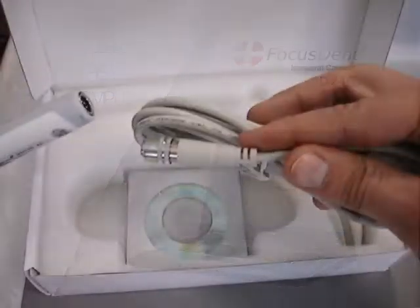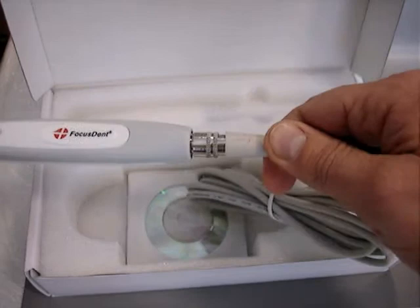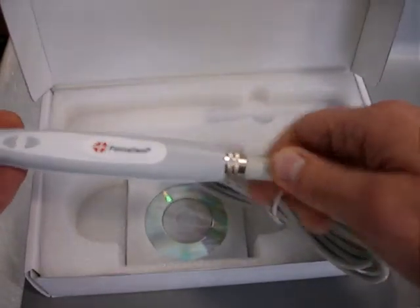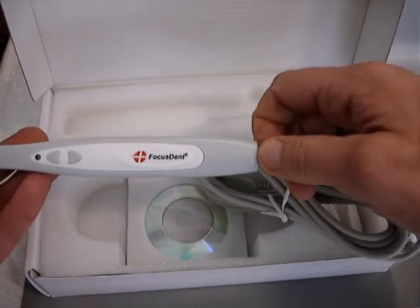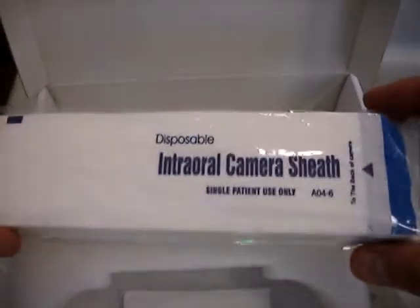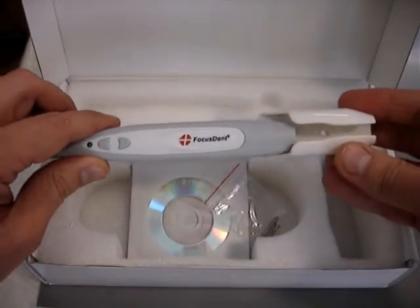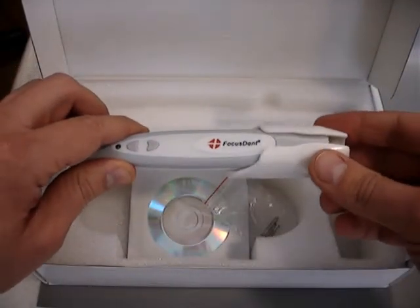The camera is shipped with a rugged quick-connect 8-foot (2.5 meter) USB cable that allows sufficient reach from a trolley-based laptop or your desktop PC in your practice, a pack of 50 disposable single-use protective sheaths, and a magnetic wall holder with screws. The camera shuts off automatically when placed in the cradle.